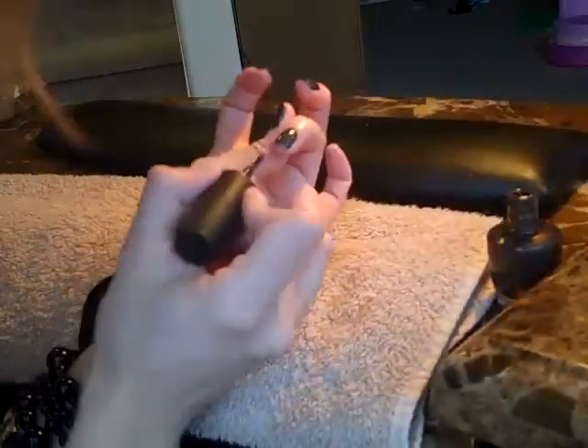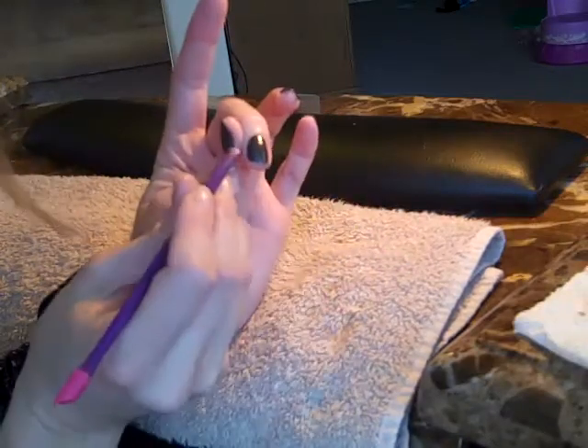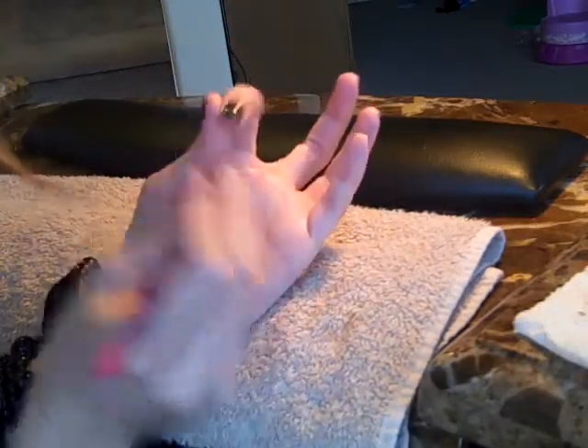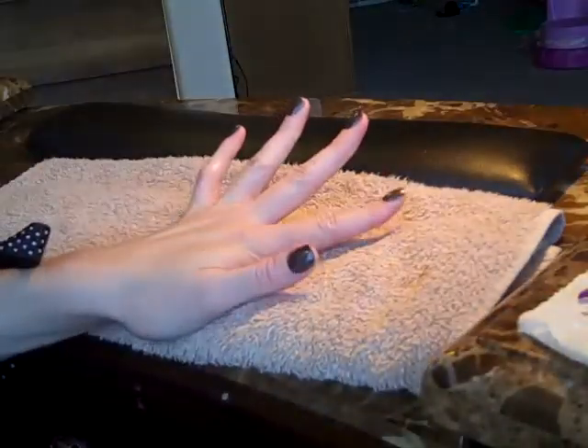Since I got a little bit on the skin, I'm going to go ahead and intentionally make a little mistake there. Because when we do make mistakes, we do not pull out our Q-tips and polish remover and start cleaning it up. I want you to use a dry, disinfectable cuticle pusher or an orange wood stick, and just go around and scrape off the edges. I know it doesn't get the polish completely off, but we're not using Q-tips and remover.